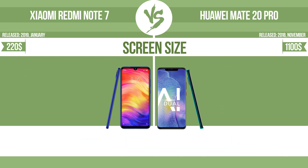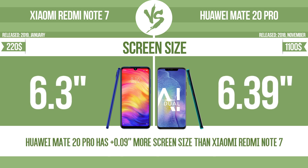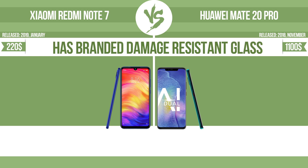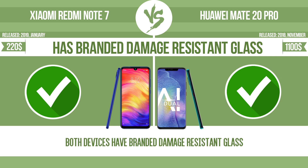Screen size. The bigger the screen size is, the better the user experience. Has branded damage-resistant glass, such as Corning Gorilla Glass or Asahi Dragon Trail glass, which is thin, lightweight, and can withstand high levels of force.